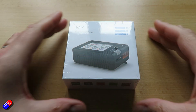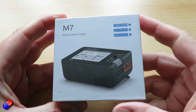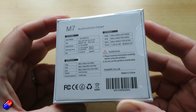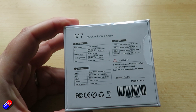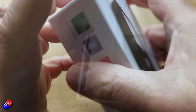So the first one we'll talk about is the cute little M7. This is one of those things from ToolkitRC that actually does an awful lot of different features — it's not just a charger. It's a 200 watt charger, max 10 amps, with a USB port at the side, which is very handy. It'll also measure PWM, PPM, and SBUS signals.